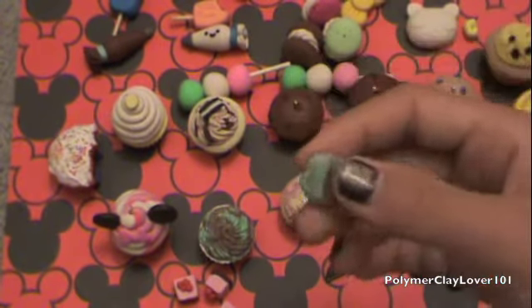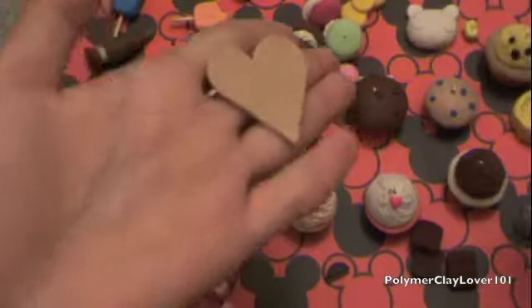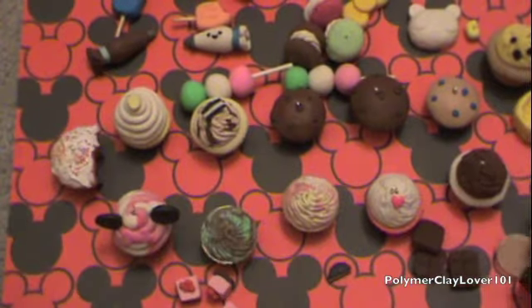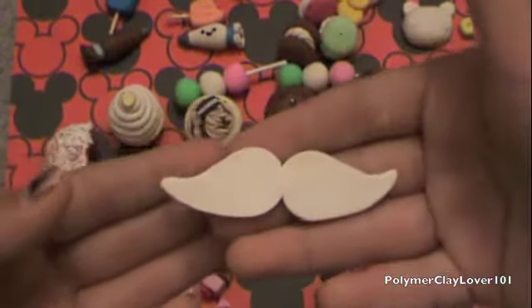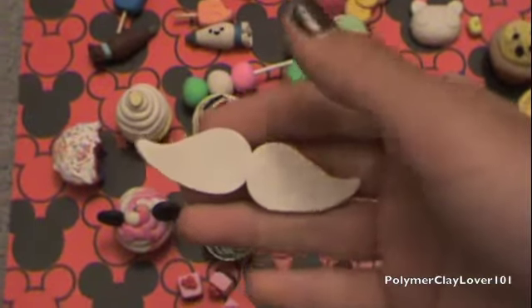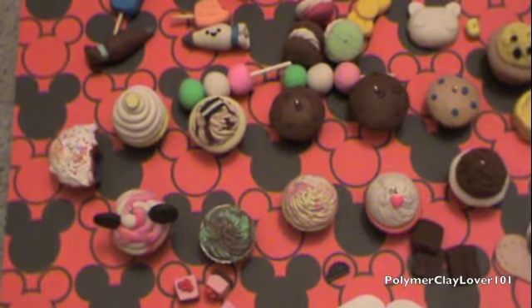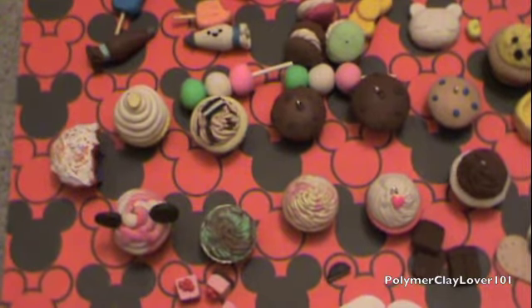And then I have this mint chocolate chip ice cream scoop, which will go along with this heart biscuit. It's really thin because I had some extra tan clay, so I plan on putting a whipped cream dollop and then the ice cream scoop on top. And then I have these mustaches — I'm going to paint them rainbow stripes. I was also going to make a black one, but my black clay is tough to use, so I'm just going to paint it black since I have a lot of black paint.